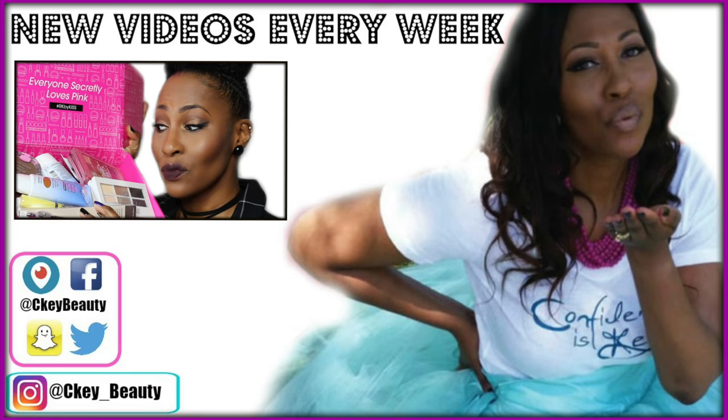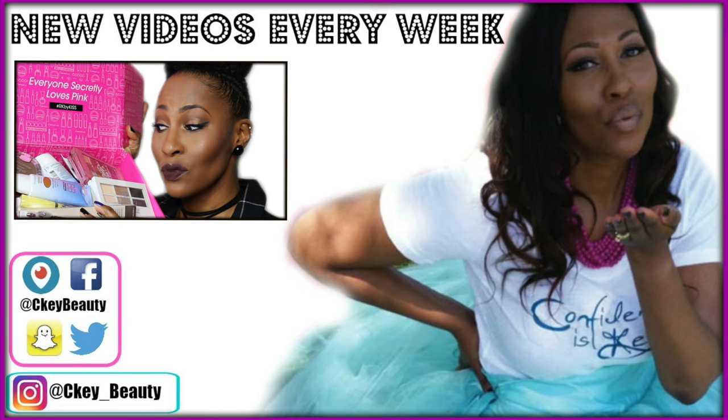That about sums it up. I'll see you guys in the next video. I love you and appreciate your support — whether you've liked, commented, shared, or just watched, I'm grateful. Have an awesome blessed day and I'll see you sooner than you think. Bye!